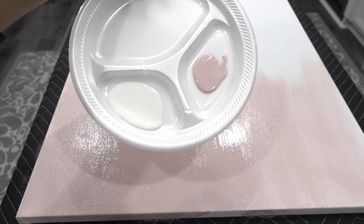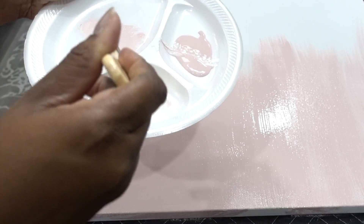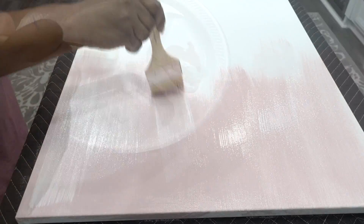Now I'm going to go in with a little white to tone down the pink. I wanted a very subtle pink — I didn't want anything too bright. And that's the best thing about paint: if you mess up, you can paint over it and start all over again.